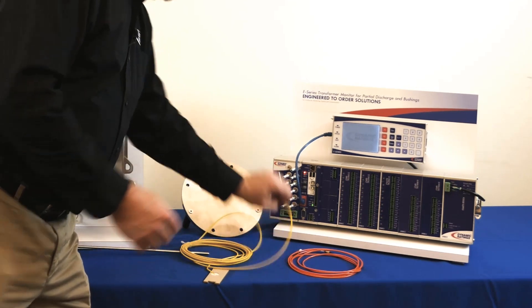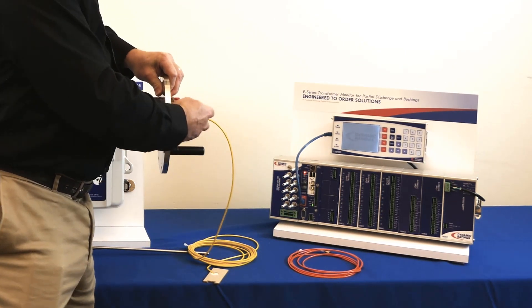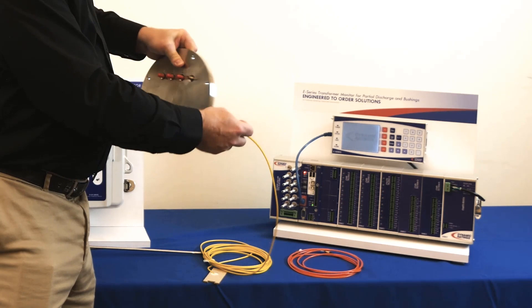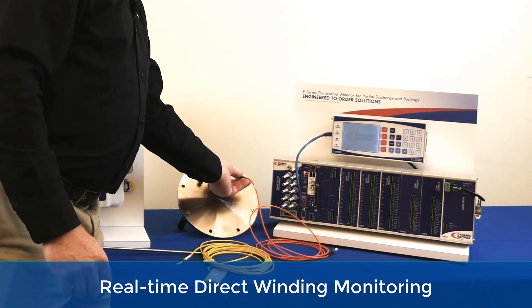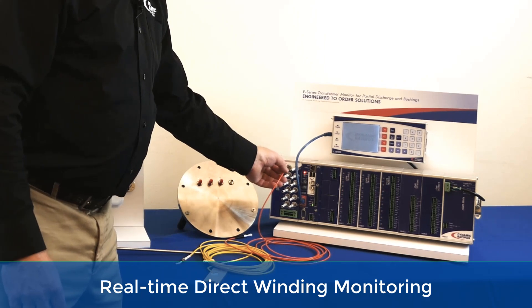The fiber probe then gets routed inside the transformer up to the weldment, which is going to be welded onto the side of the transformer. The connection connects on the inside of that, and then on the outside you're going to have a fiber optic extension that connects from the tank wall penetration up to the measurement device.